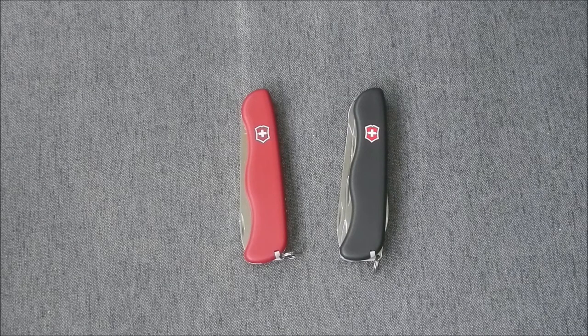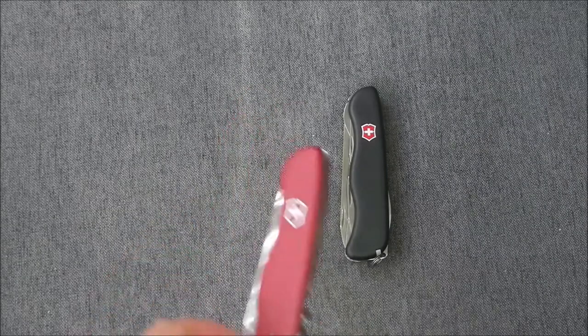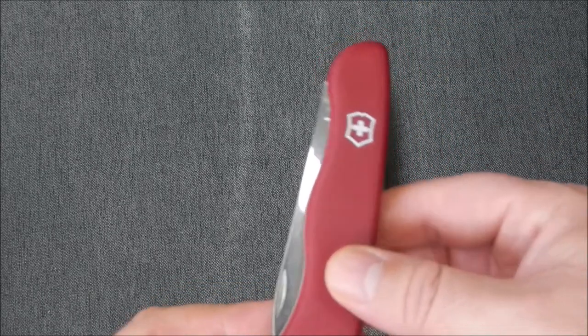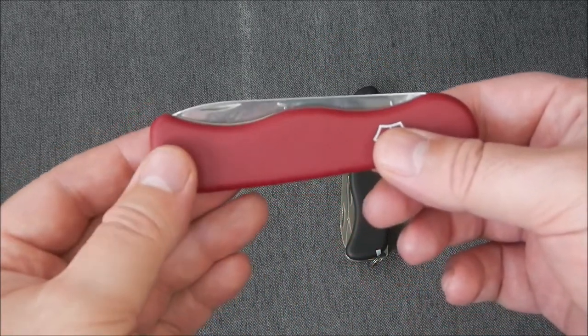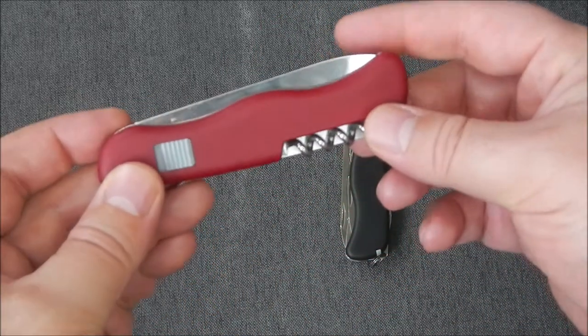The Alpineer has five functions, and the black one is the Picnicker with 11 functions. The overall length of the Alpineer is 111mm, with a height of 0.5 inches, a length of 4.4 inches, and a weight of 2.6 ounces.